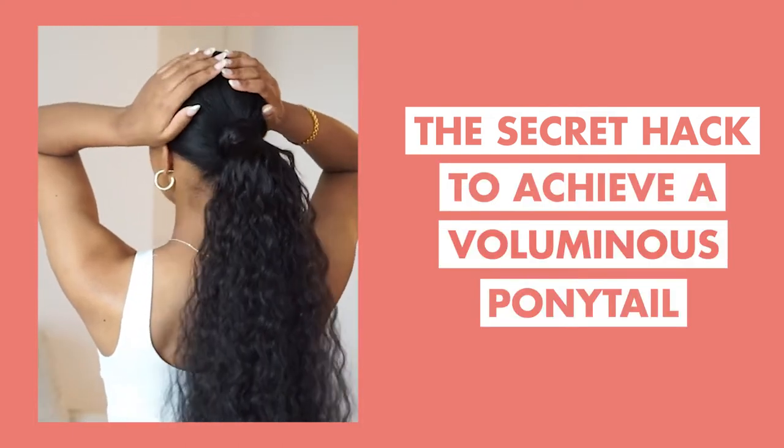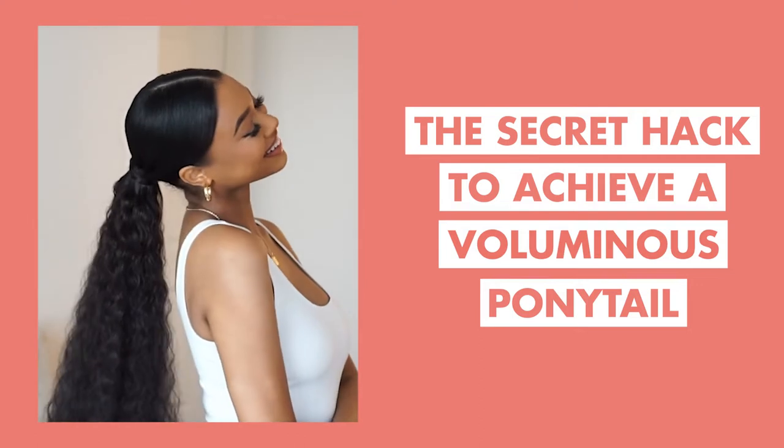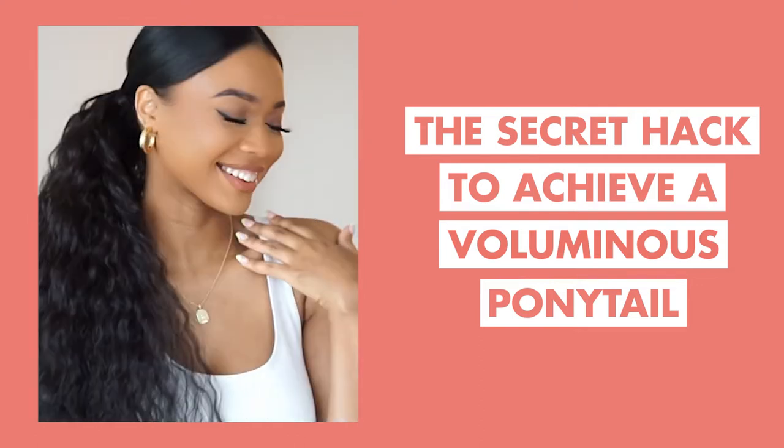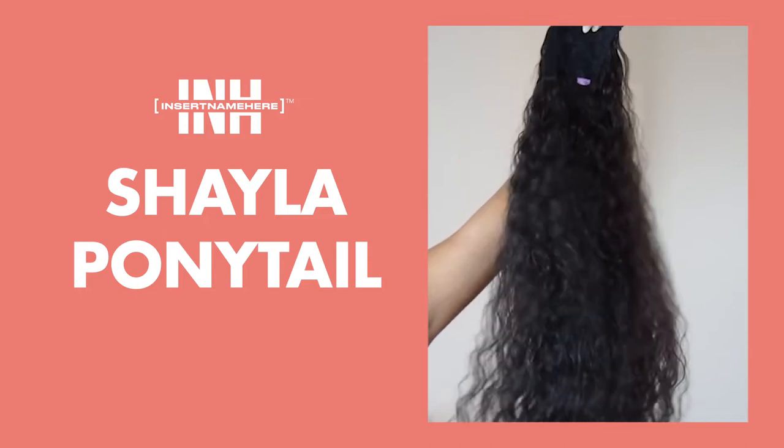If you're anything like me and love switching up your style, you know the hair is going to match the fit, which also means constant hair changes. But have no fear, because changing your hair every day is super easy with [brand name] hair, and their ponies are very easy to apply.